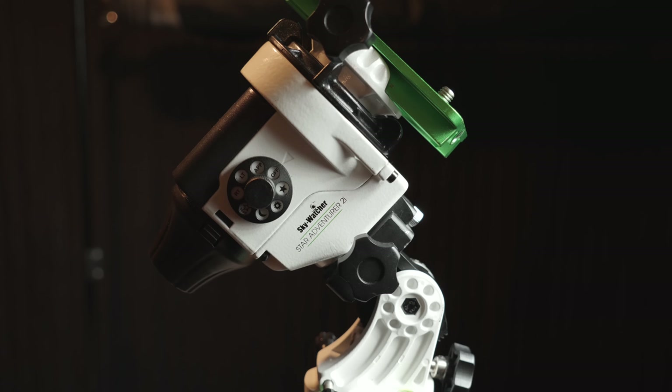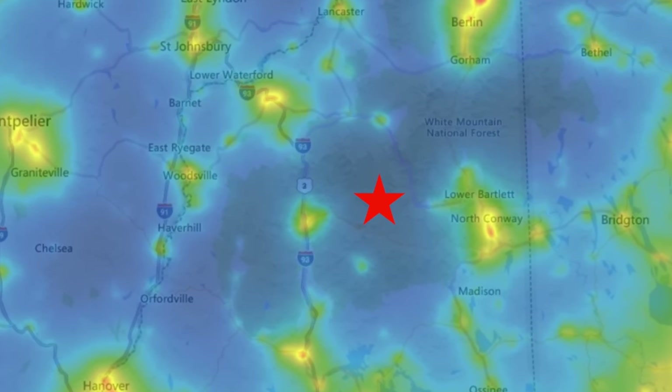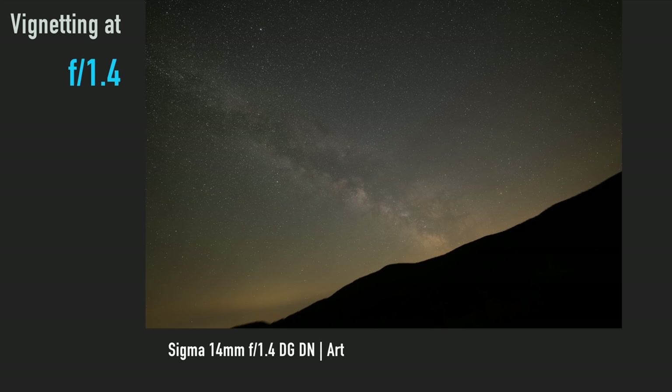Now let's move on to the optical tests, which I'll show on the computer. These were done on the same night under a dark sky. I'll cover vignetting, corner performance, center performance, and overall impressions. The images were captured with a Sky-Watcher Star Adventurer 2i star tracker on a carbon fiber tripod. The camera is the Sigma FPL, a full-frame camera with 3.8-micron pixels. I used the EVF to aid focusing, captured in the White Mountains of New Hampshire — a fairly dark site, maybe a Bortle 3.